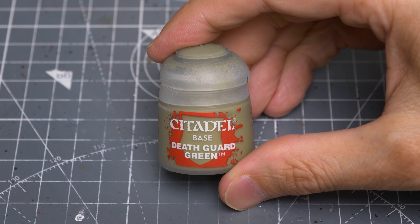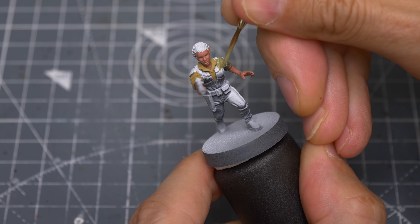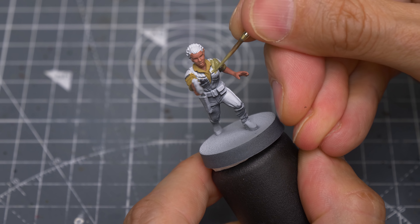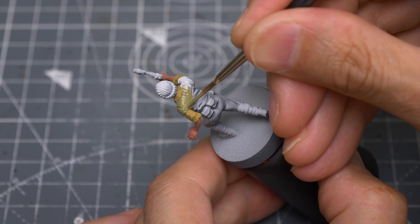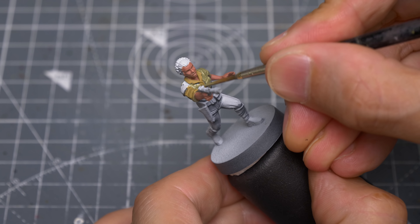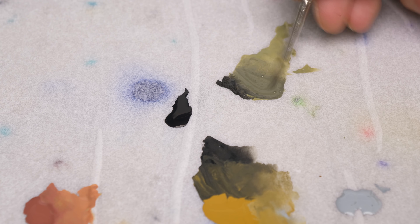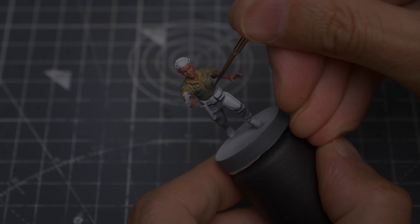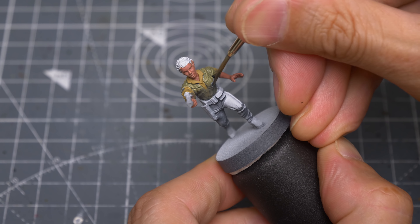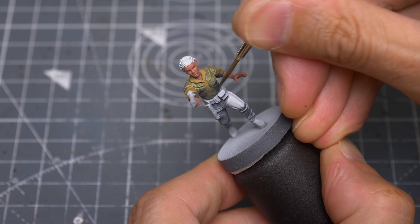For the outer vest, I'm using Death Guard Green. As an optional touch, I'm darkening this with a little black to block in the main areas of shadow, increasing the sense of volume. This can be done quite roughly, as we'll be adding some further shade and highlights here later on.